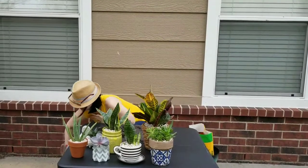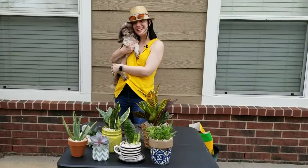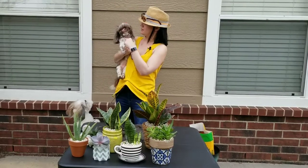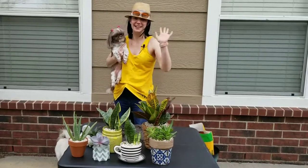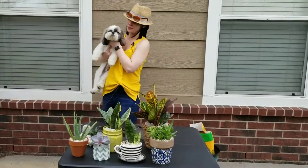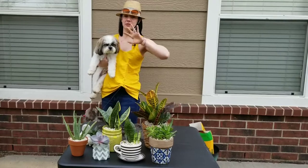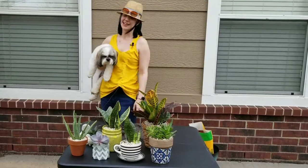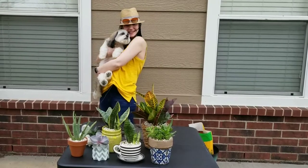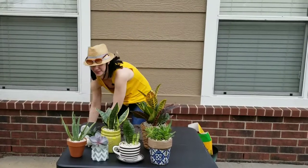Oh wait — Gizmo wants to say bye! And Gunner bear wants to say bye too — he jumped in our vegetable garden but it's empty right now, just weeds and dirt. All right, bye guys for real this time — even though I'm a hot mess and dirty from filming outside!